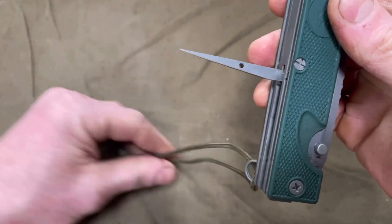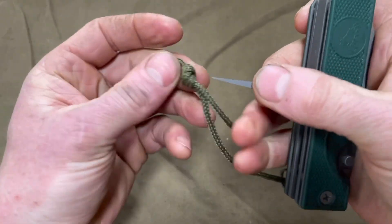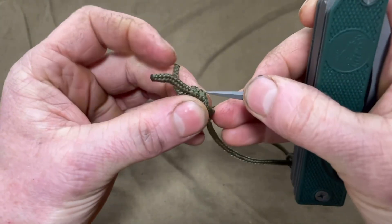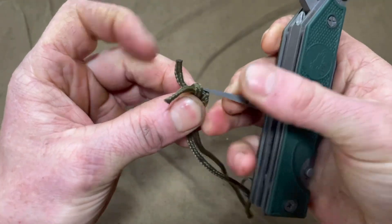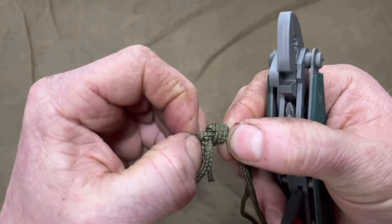You could also use the awl with knots out in the woods. Say you had some cordage and you were trying to untie something you couldn't get at with your fingers — you just take the awl and get under it, help pry it apart until you get untied.